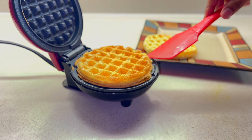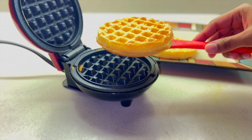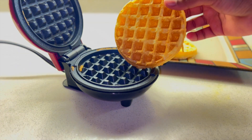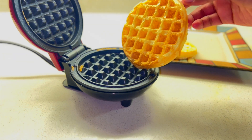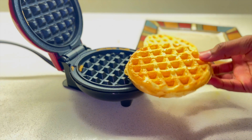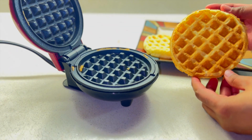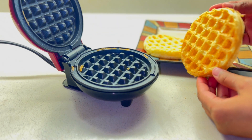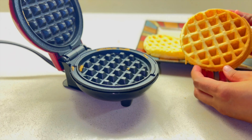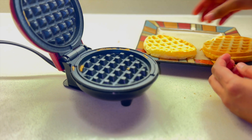This time I waited more than 20 seconds and the golden color is showing. If you want a golden color, try around 25 to 30 seconds — it depends on your preference. I hope you like this video. If you did, please give it a big thumbs up. See you in my next video — bye bye!